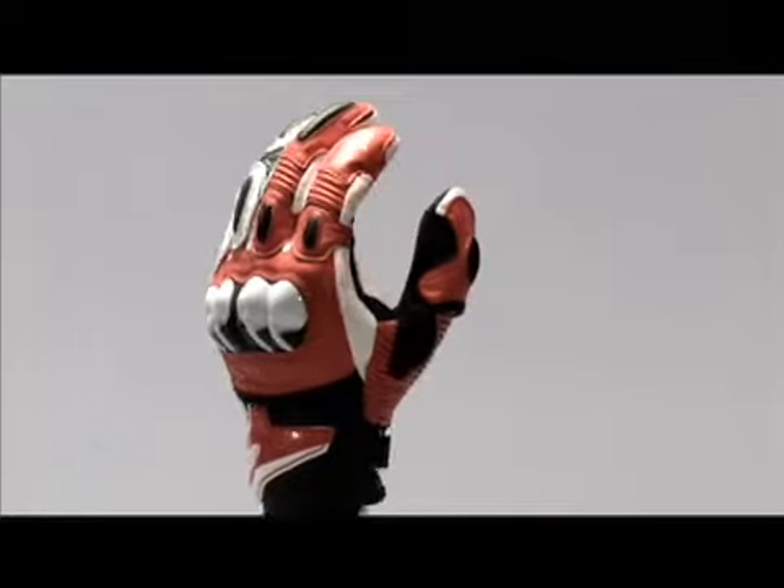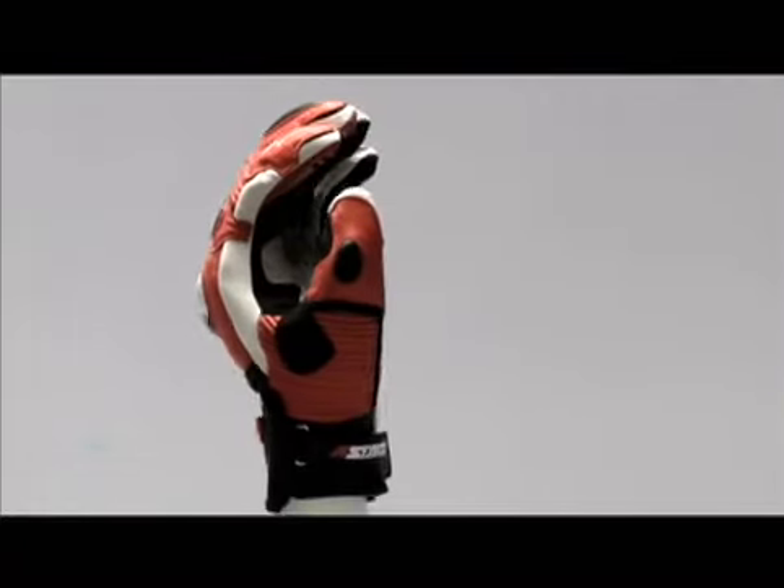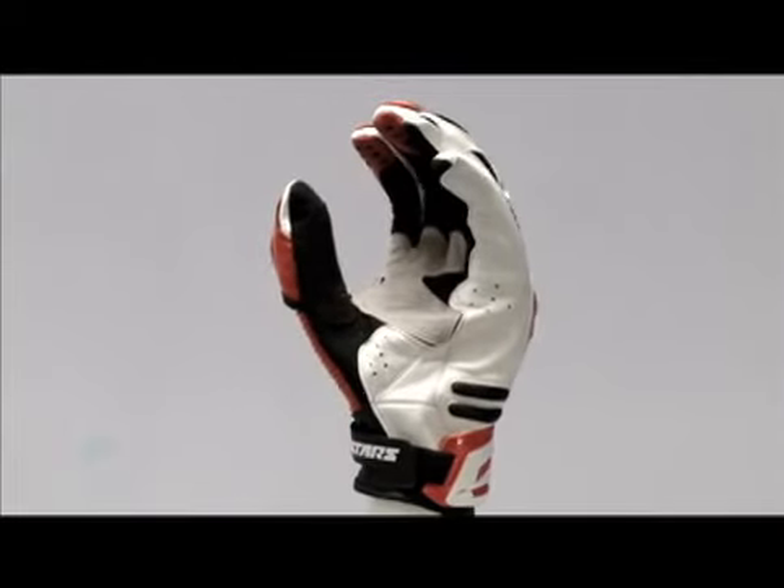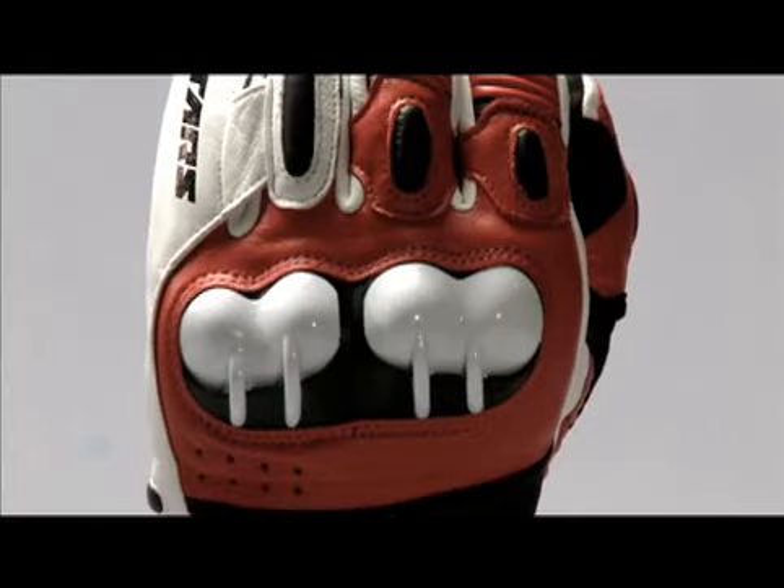The GPX Glove is a short profile, high performance racing glove. It features Alpinestar's race-proven thermoplastic polyurethane knuckle protection system. This system absorbs and dissipates impact, and has a unique air intake system at the top of the knuckles.